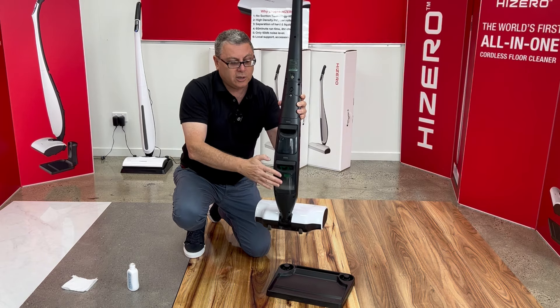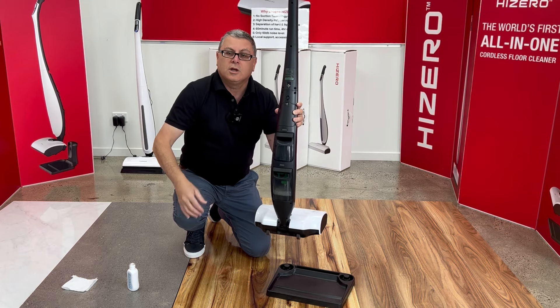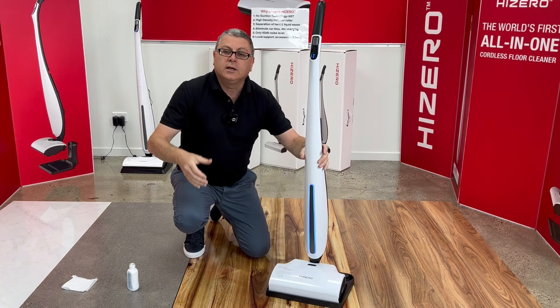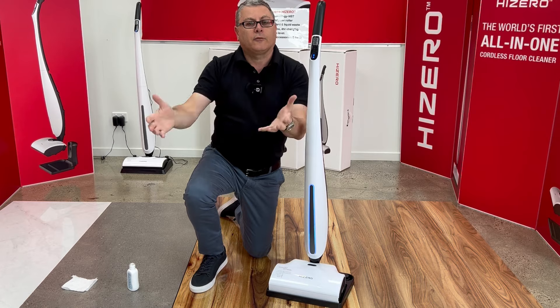All you need to do is empty, refill, put it on charge, and get it ready for the next time you need to use it. So once a week, run the mode 2 internal clean to keep the machine smelling fresh and free of blockages.